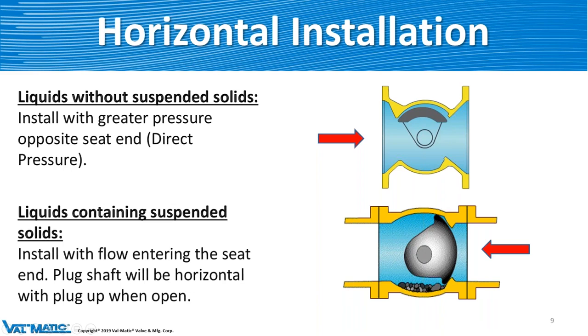Let's talk about horizontal installation of the plug. You'll notice that in both animations, the plug is going upward, moving away from the bottom area of the valve. If there are no solids in the line, we suggest direct pressure — behind the plug pushing it into the seat for sealing. If there are solids, we recommend pressure on the seat side. As you can see, with the plug moving upward, the flow takes all the solids in the bottom of the valve and flushes them down. Being on the seat side, if it's flushing all the debris this way, it's not going to hit the seat and damage it, so it'll last a lot longer.